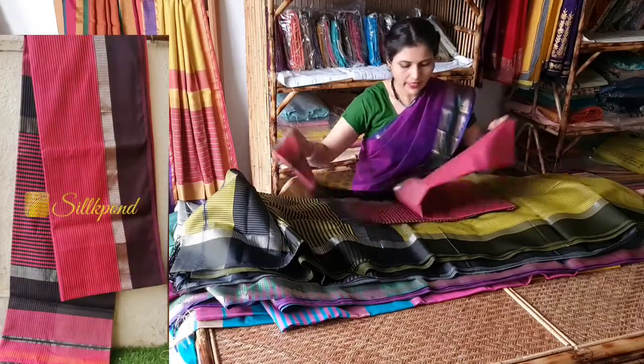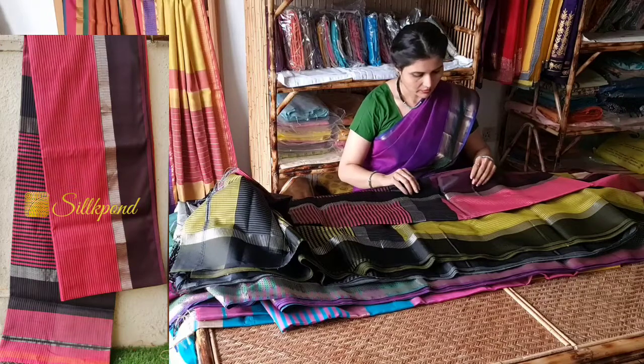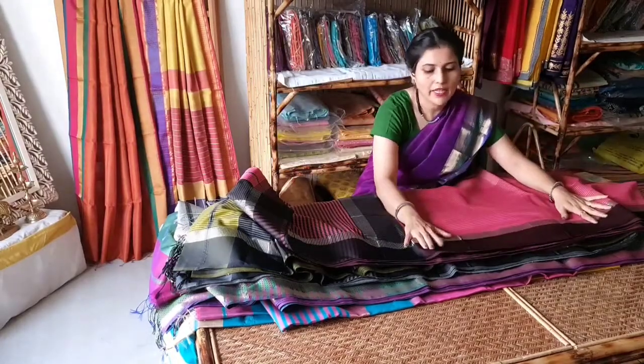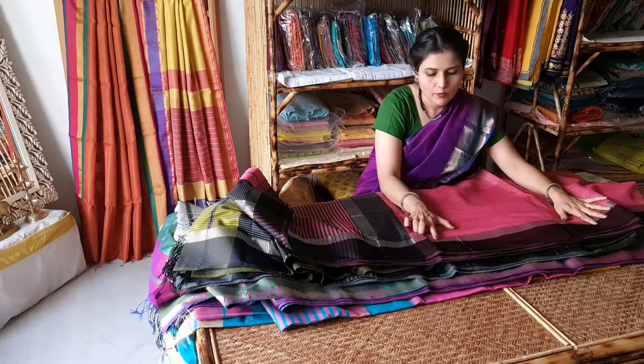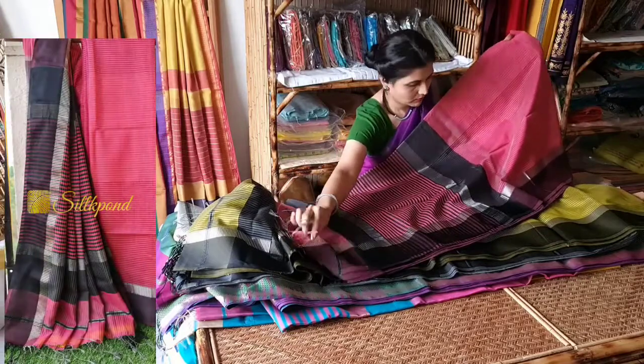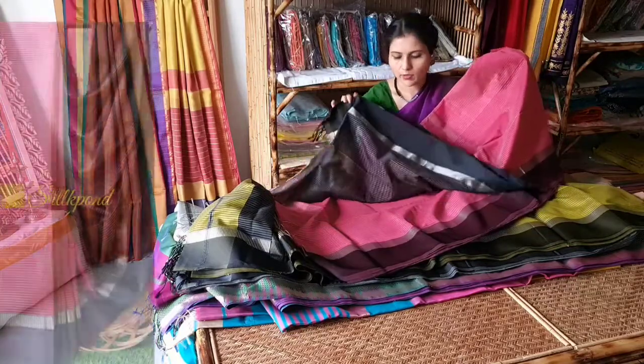The pink with black — it's a darker shade of onion pink with black resham border and small silver jari, same pattern. This is the pallu and this is the blouse.